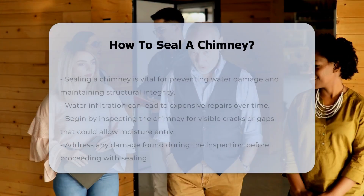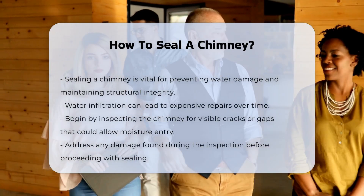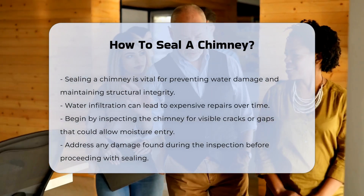Sealing a chimney is essential for preventing water damage and maintaining structural integrity. Water infiltration can lead to costly repairs.